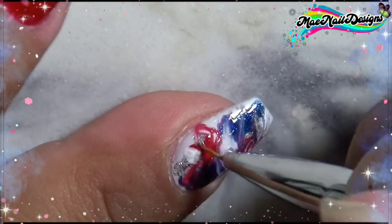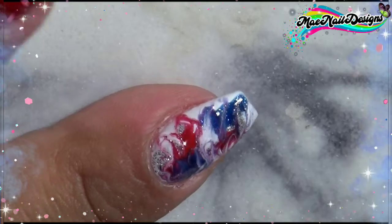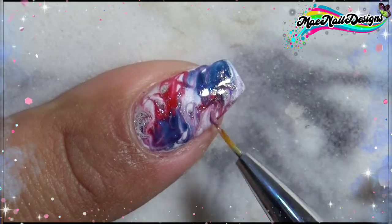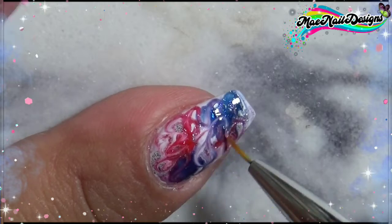I forgot not to swirl them too much, especially when they're close to each other, because it does create a purple shade and that is not the colors for Fourth of July. But in the end it looked pretty good because I did go ahead and add some white polish to try to separate the colors a little bit, and that extra sparkle the Dreamy Silver adds to it really helped.